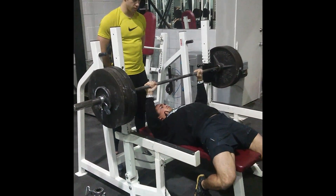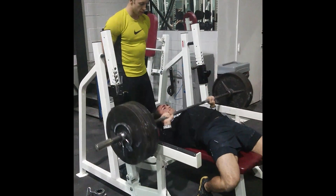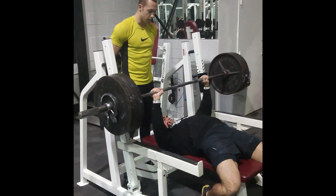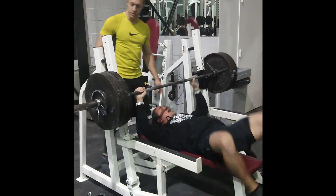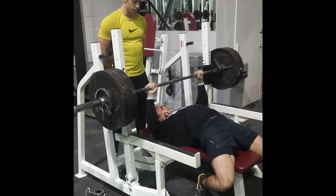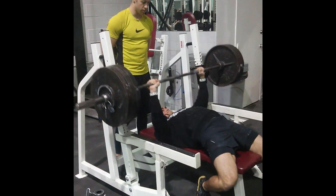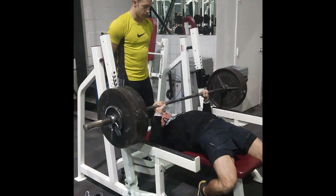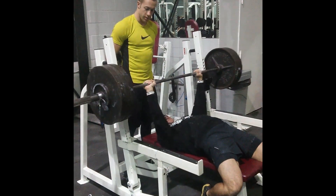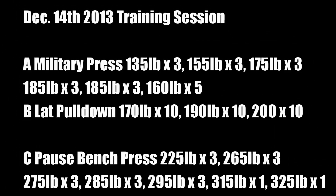Let's get tight. Easy, come on. I was shocked at how easy the pause bench press was.